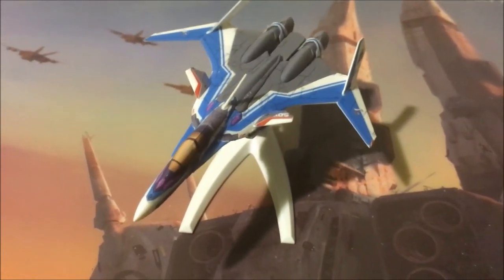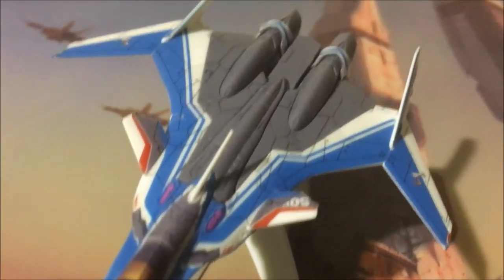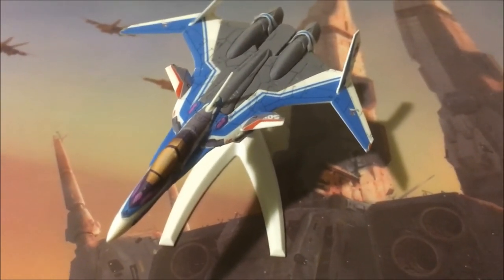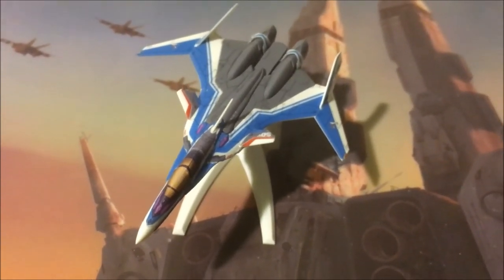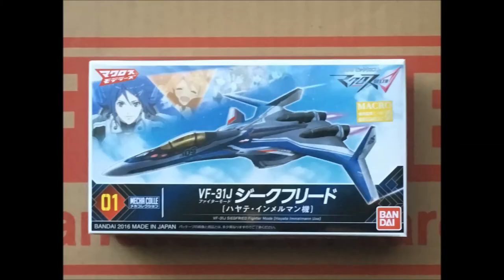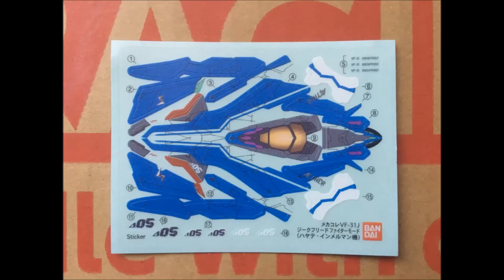So what do you think? There it is — Bandai's VF-31J Hayate Immelmann version from the Mechakale series. One more thing I forgot to include — here is the box, the sprue trees, and the sticker sheet that was included.